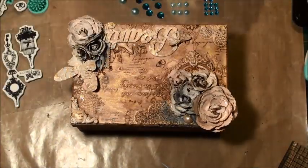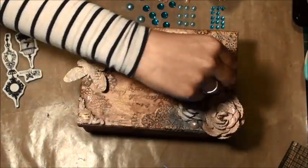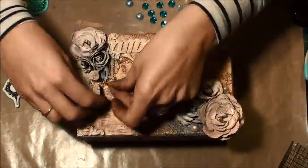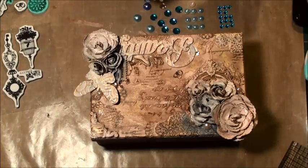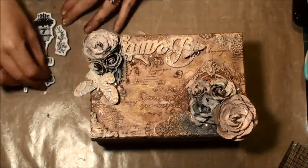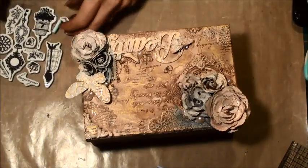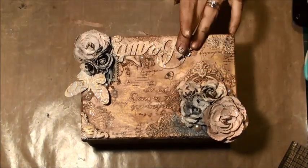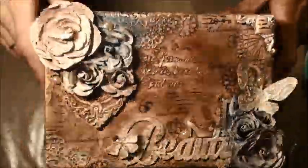So lastly what I've done here is just added a little bit of pearls and a little bit of bling. This is a no-name brand — I think it was just from my local dollar store — but you can really use anything. I just liked the peachy kind of colours that went with the box, so that's what I've added in there. And one more shot of hot glue because a couple of things lifted while I was spraying.